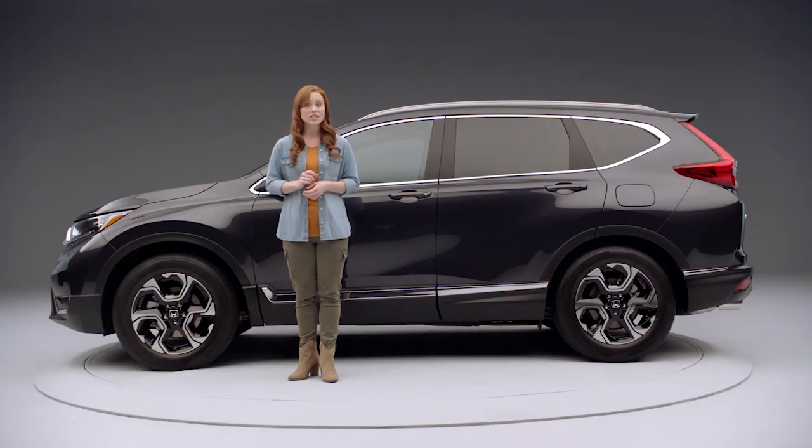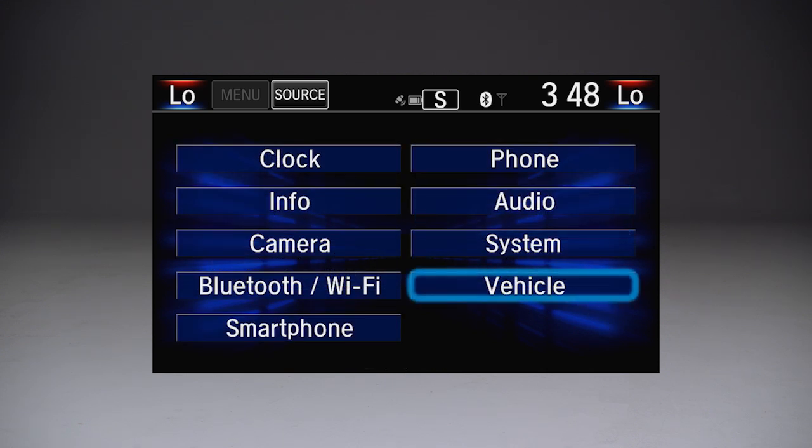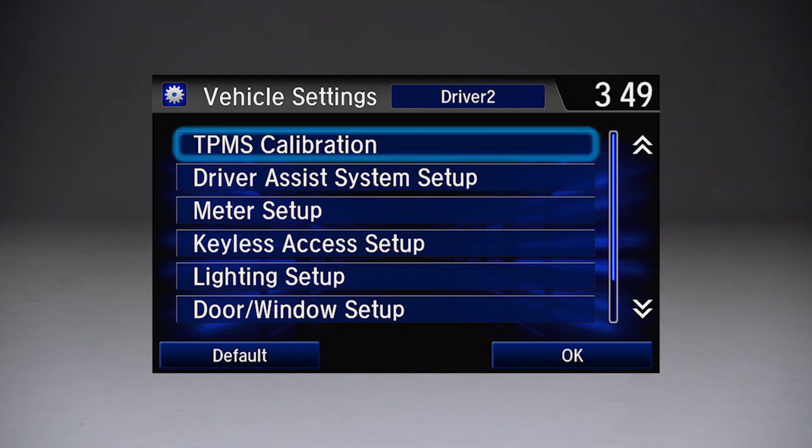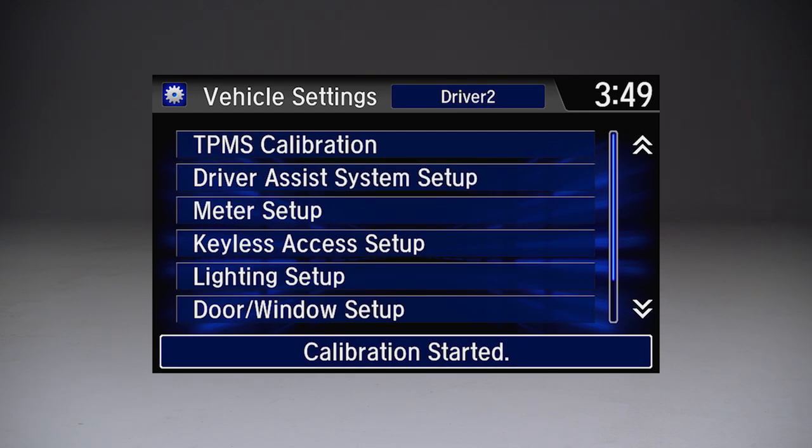For vehicles without the TPMS button, go to the home screen on the display audio and select Settings and then Vehicle. Touch TPMS Calibration and then choose Calibrate. Again, the process will be completed automatically.